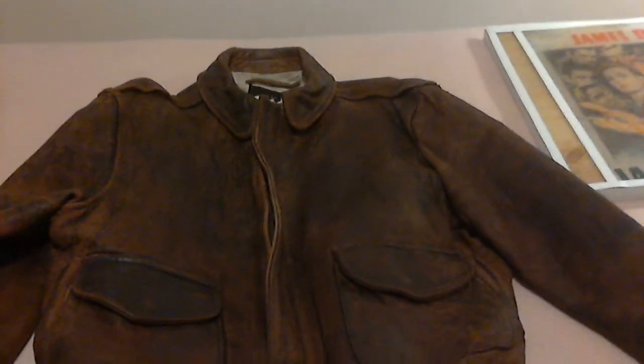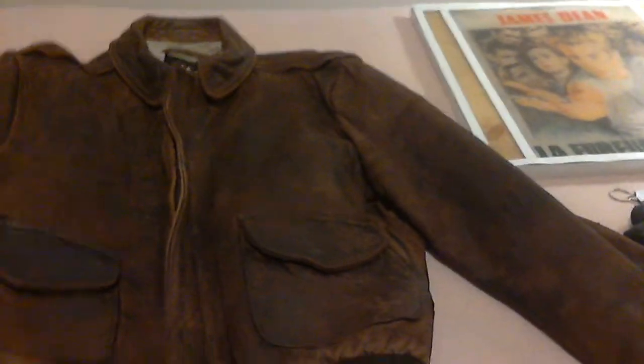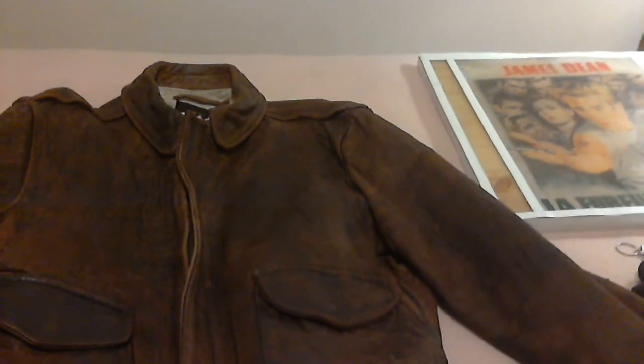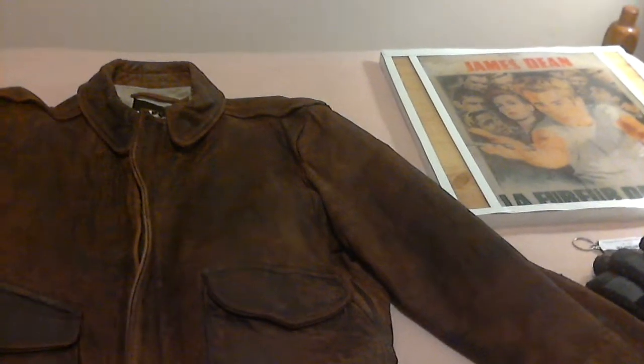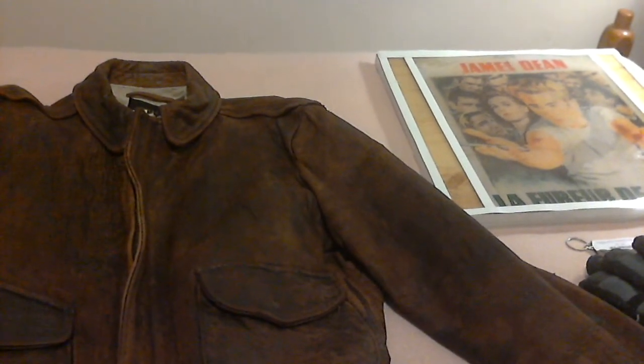Here's the Averick leather jacket advertised on eBay. It's an Averick jacket and it has a brown patina to it, and it's a size 42.